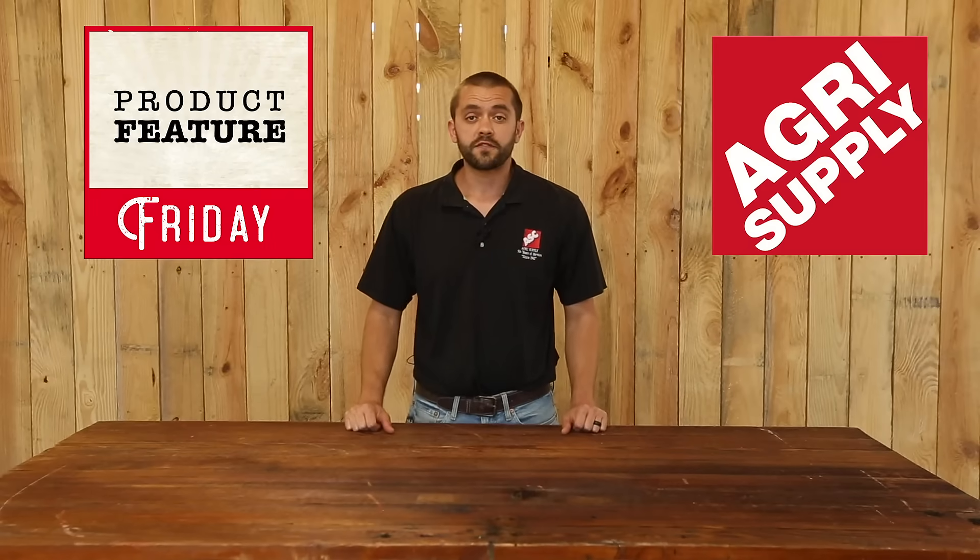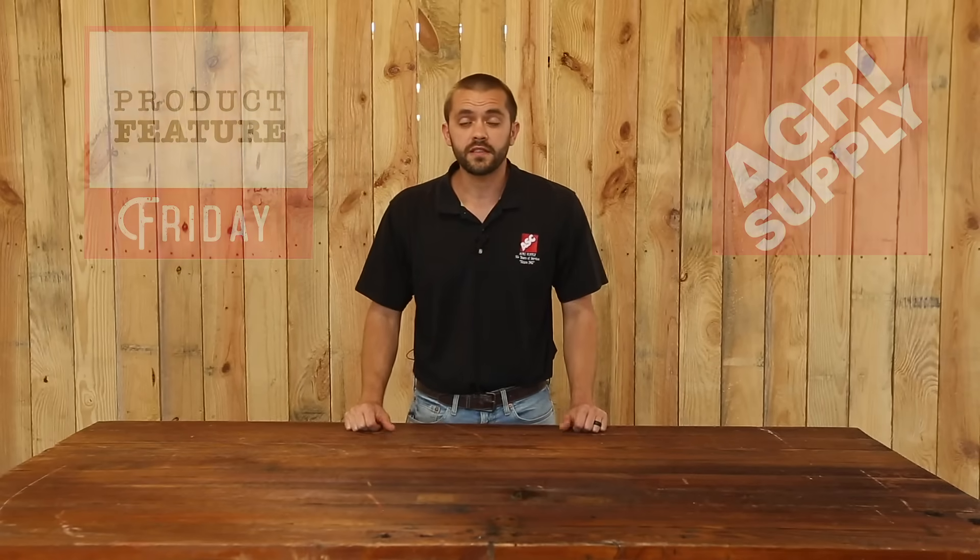Welcome to this week's edition of Product Feature Friday at AgriSupply. This is Phillip, and this week we will be featuring our PTO shafts.